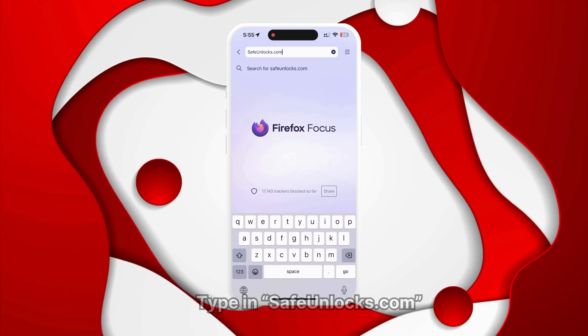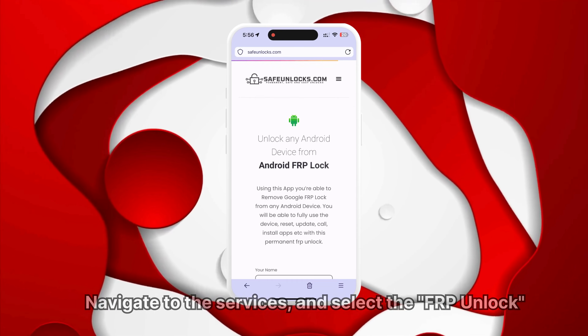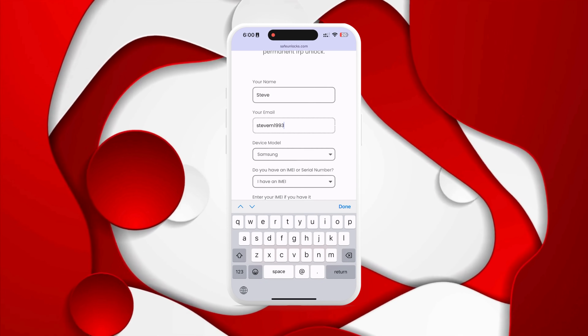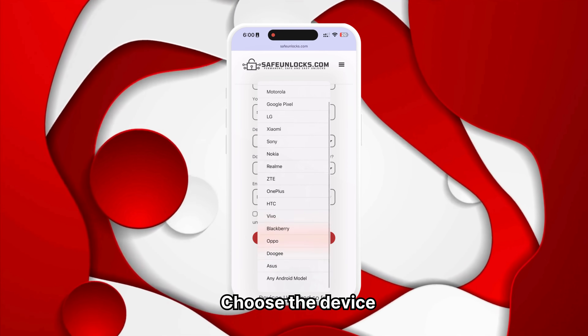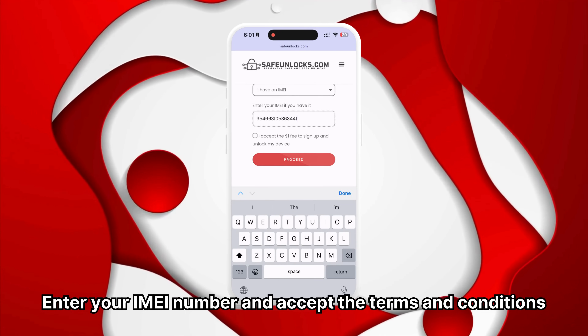Type in safeunlocks.com, navigate to services, and select the FRP unlock option. Start by entering your name and email address. Ensure the information is correct and accessible, since you will receive all unlocking details via email. Next, select the device brand you want to unlock and enter your IMEI number. Accept the terms and conditions.